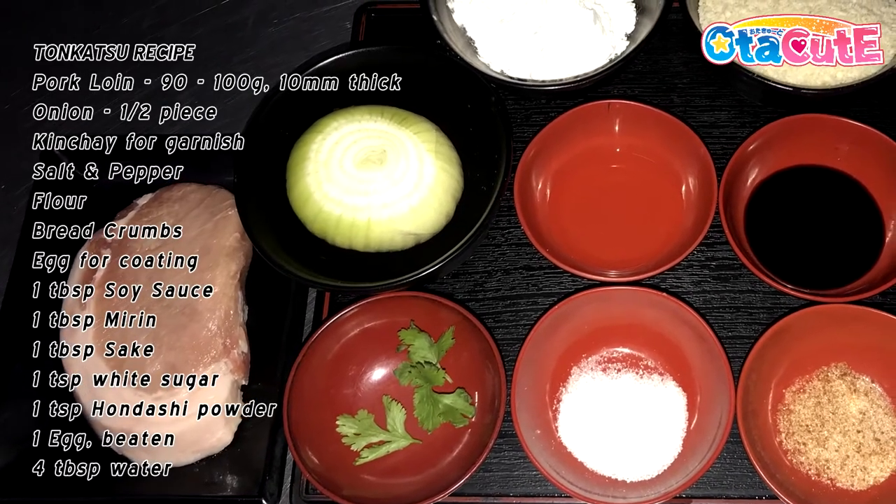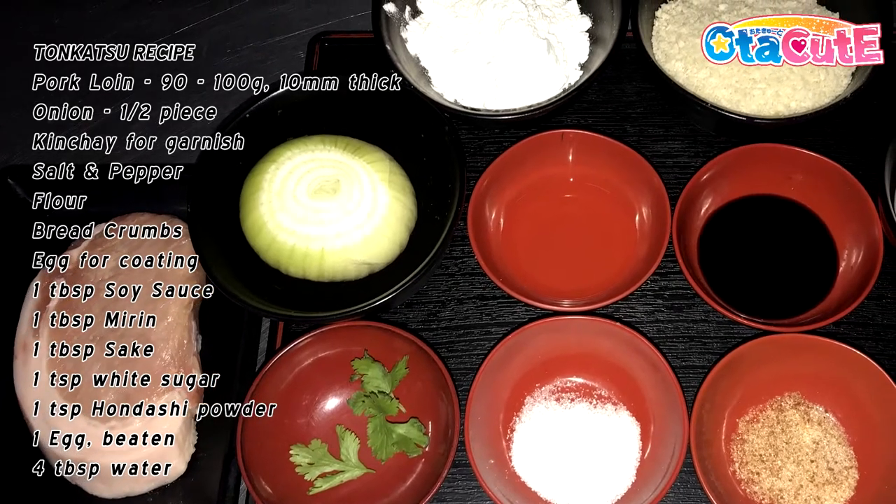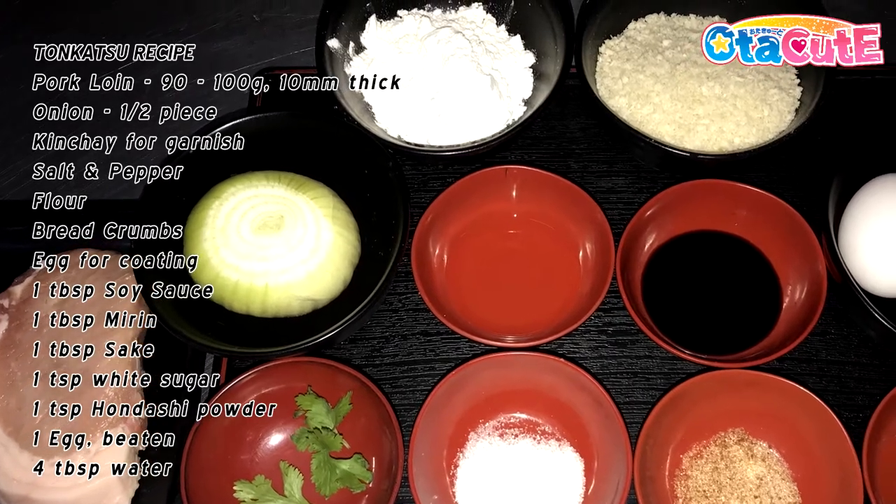The star of the dish is of course the pork loin itself. It is imperative that a pork loin cut should be 90 to 100 grams heavy, with up to around 10 millimeters in thickness, and a moderately heavy layer of fat on the side.